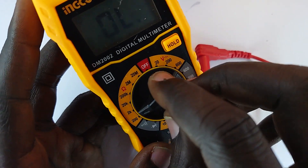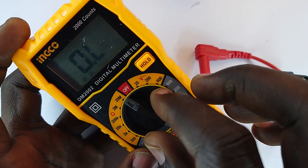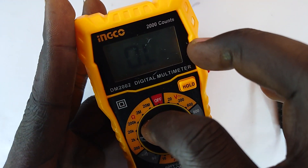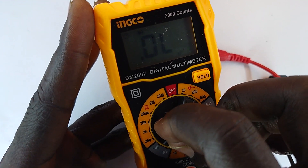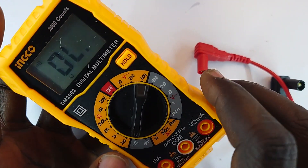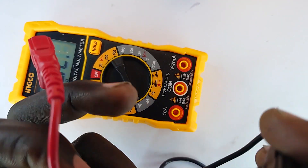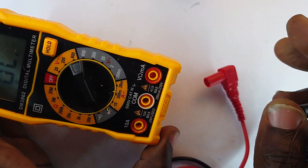We have the ohmmeter measuring from 200 ohms to 200 megaohms. Of course, with that we have the diode mode for testing diodes, and there is a continuity test with a beep that lets you know if something is behaving like a wire. Attached to the digital multimeter are the test probes.